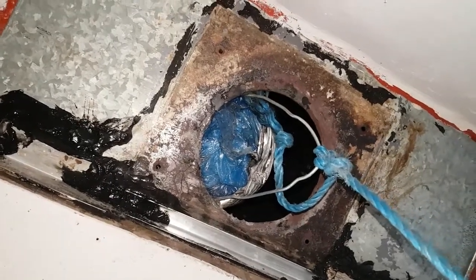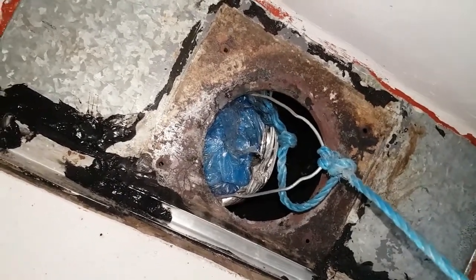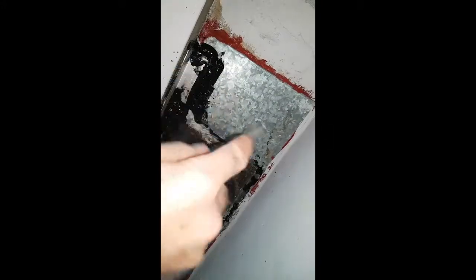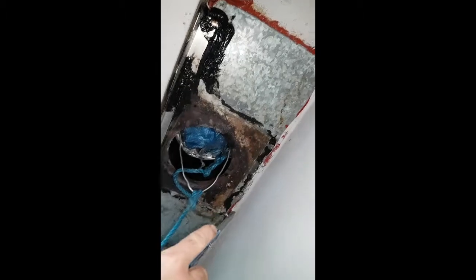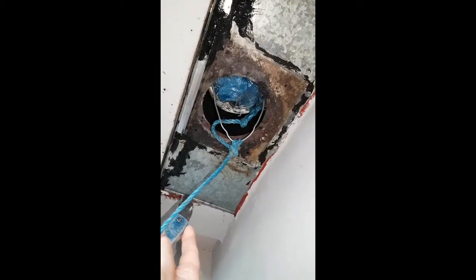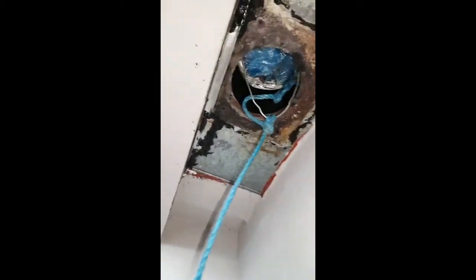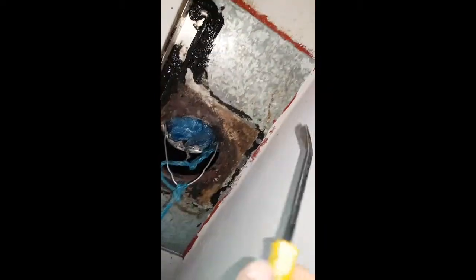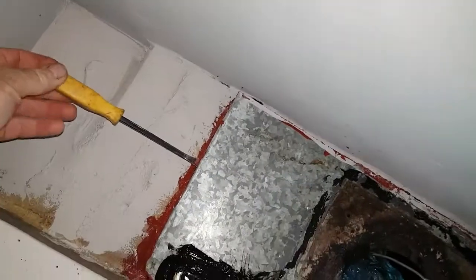To get the register plate off I'm going to use a blade to cut around where the heat silicon is, which I bonded it on with, and then use a pry bar to go around and lever it off. As you can see, once I've cut round the edge you get the pry bar in — you can see that coming away.